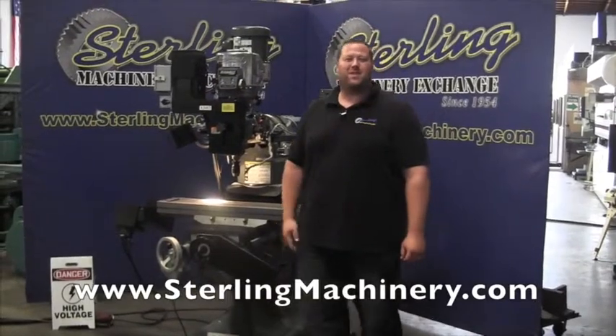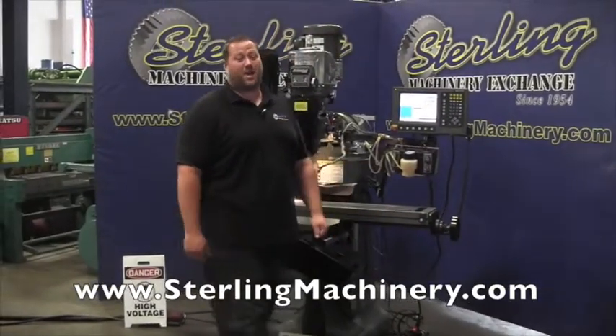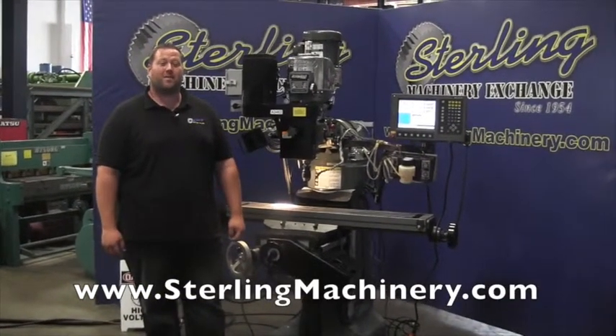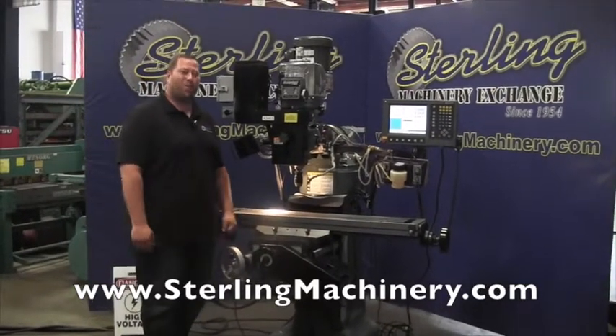Hi, I'm Adam Mattis with Sterling Machinery Exchange here in South El Monte, California. We're just 20 minutes east of Los Angeles, California, with over 2,000 new and used machine tools in stock — such as press brakes, shears, grinders, lathes, milling machines, saws, and much more.